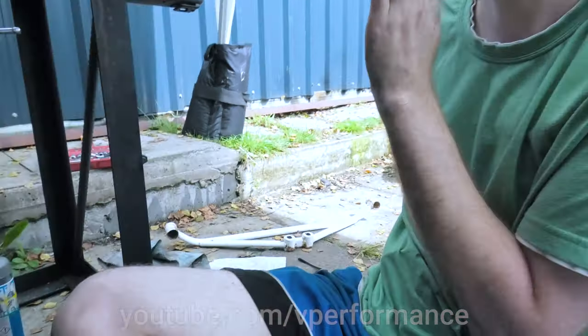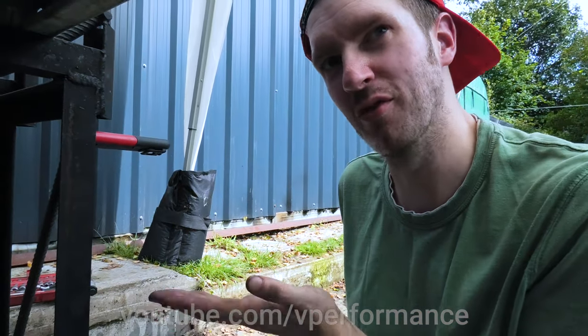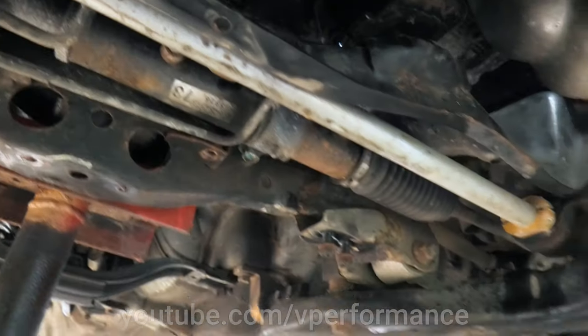We could get Derek to powder coat it so it looks like it's brand new. Powder coat it white. And then it'll be like brand new and you'll be able to get full price for it. You've been quids in. Right, let's not fit that then. What's next?